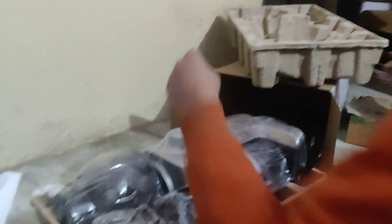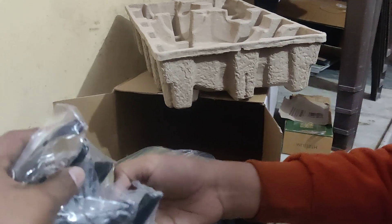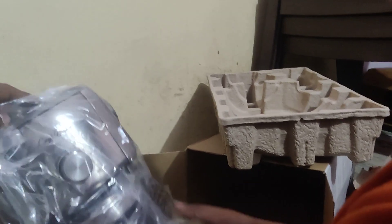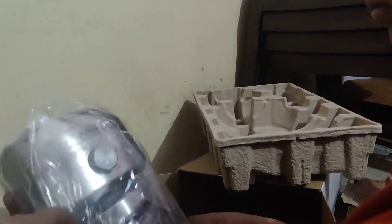Here we have different parts. These seem to be the portafilter holders, to place the portafilter while grinding. This is the hopper where you put your beans — 400 grams of beans can be placed in it. And this is the grinder. There's a box also to store the ground coffee.